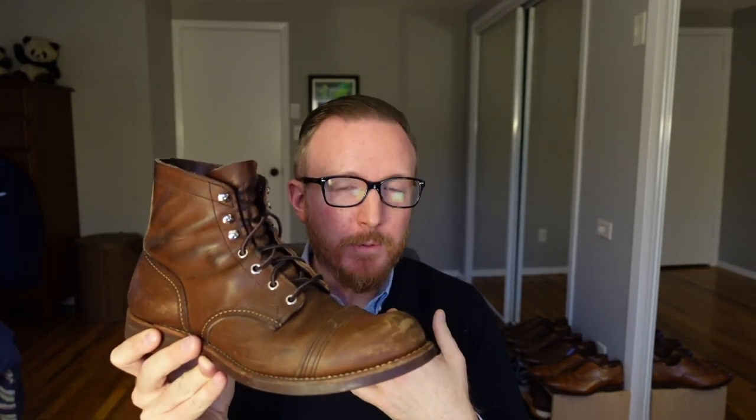Getting rid of the least comfortable shoe in my collection definitely makes sense when I'm looking to pare things down. Who should buy this boot? If you like the look and love rugged American workwear, absolutely feel free to buy it. I would keep these boots if I were okay with having a bigger shoe collection, but I prefer a smaller, more curated one — so I'm pretty much the minority here.